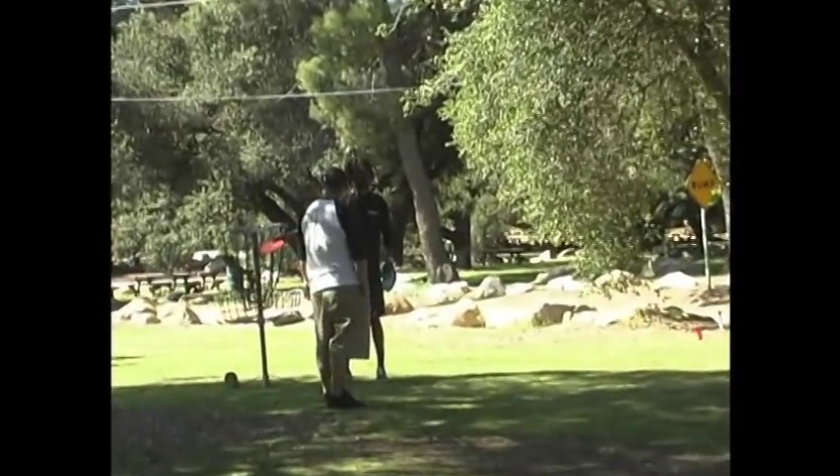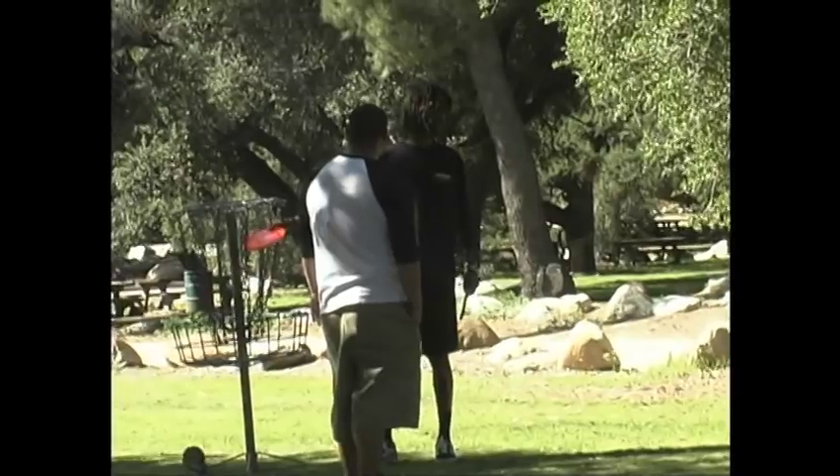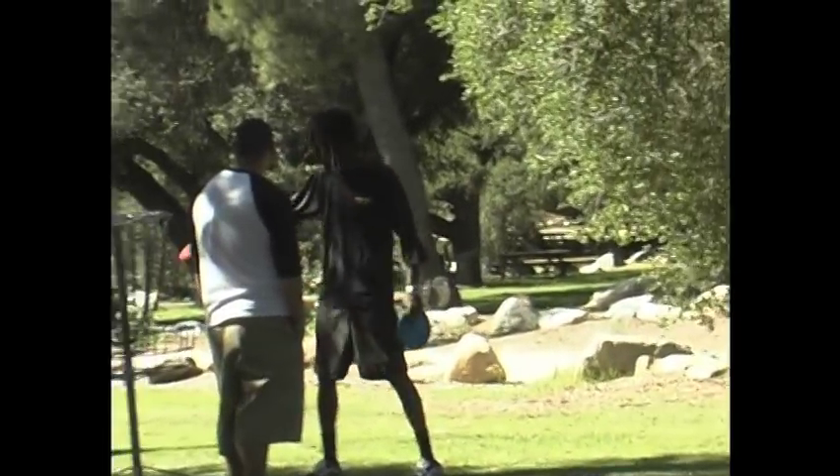Another thing I want you guys to keep in mind when you're putting: high left side. A lot of the greatest putters, they like to talk about putting high.